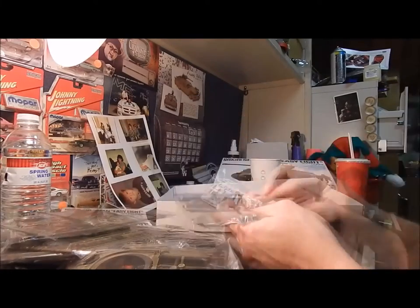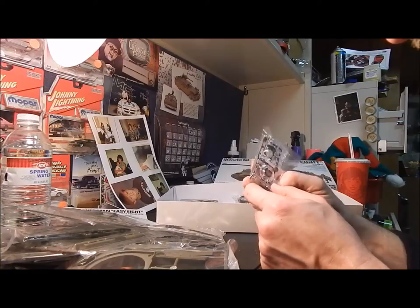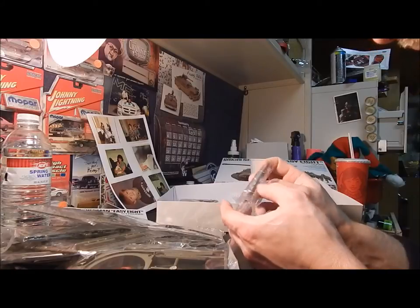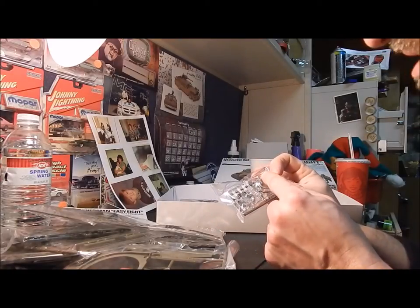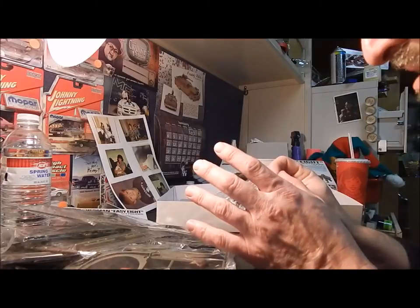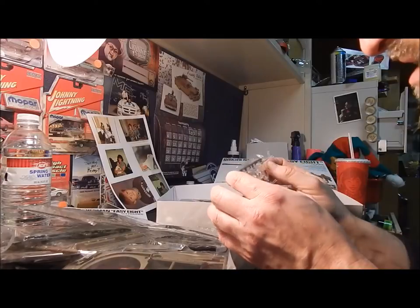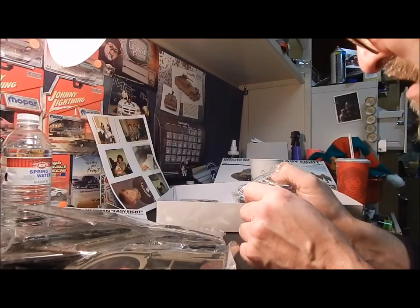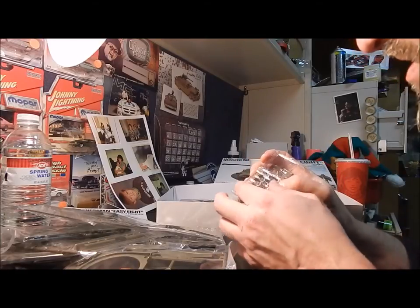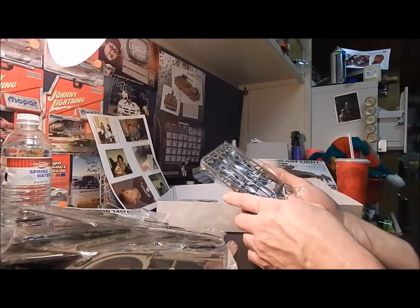Here you have the periscope — it's just one big long piece that goes underneath. You've got two options: an all-clear periscope where you can paint the hatch area and leave the periscope lenses clear, or you can not mess with it at all and just leave it solid. They also have the little individual periscopes — I remember in the military on the M113s, that's exactly how they look.